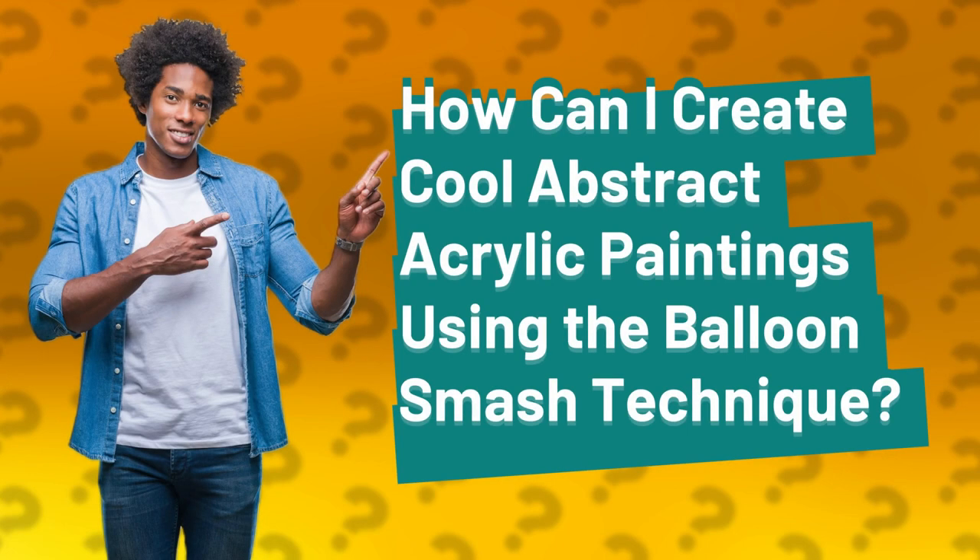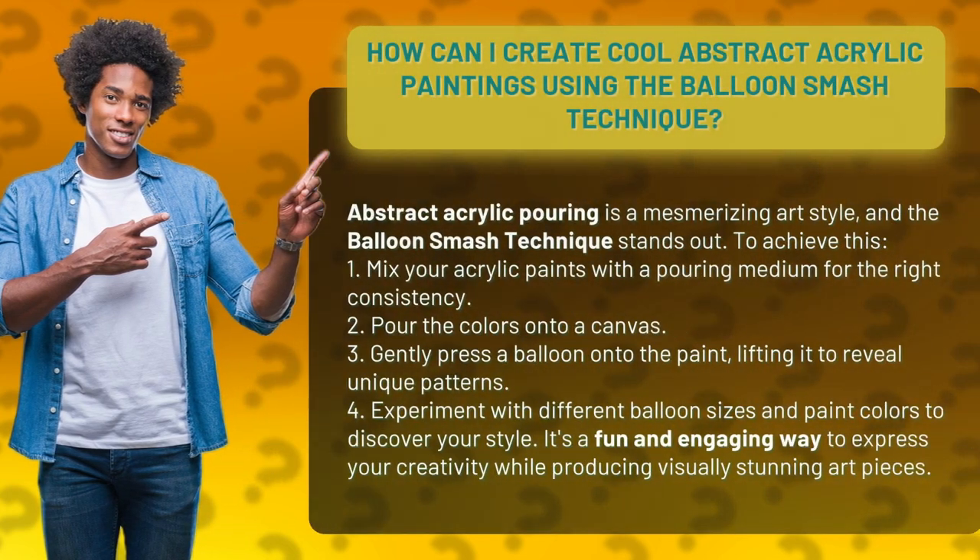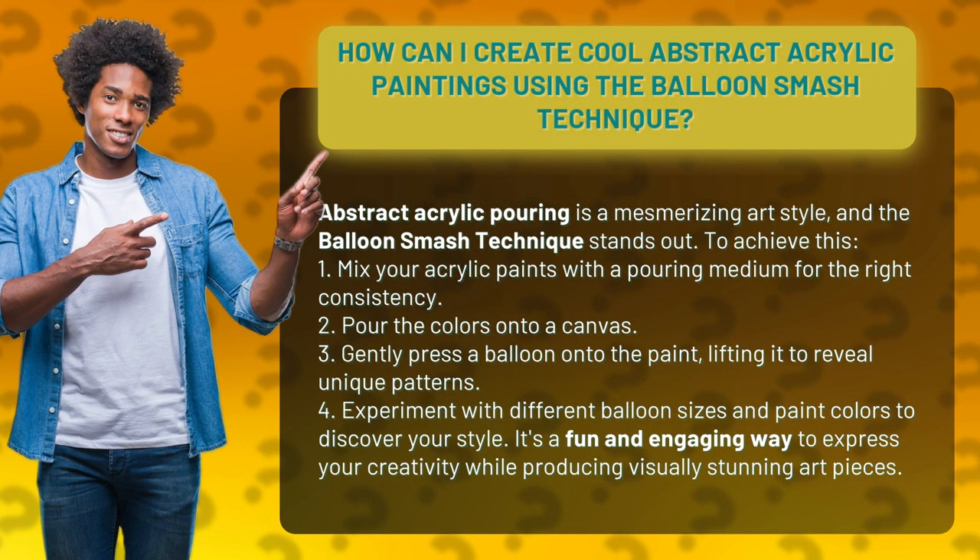How can I create cool abstract acrylic paintings using the balloon smash technique? Abstract acrylic pouring is a mesmerizing art style, and the balloon smash technique stands out.